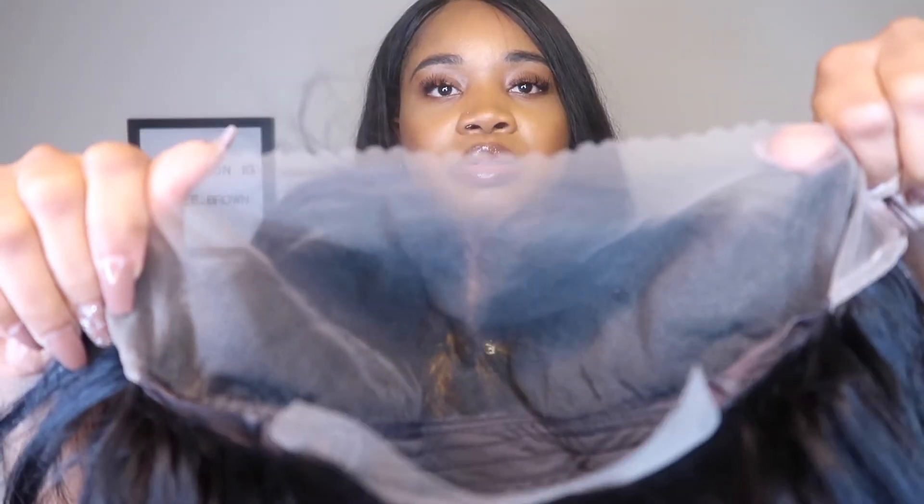It is pretty thick — I got the 150 density, so I think this is a perfect amount of hair. I don't like when hair is too thick; I like it when it's mid — not too thin, not too thick — and I feel like 150 is perfect for that. Looking at the lace, it has this brown-tinted lace. I would probably go in and try to dye it to match my scalp, or just use my foundation brush to darken it.